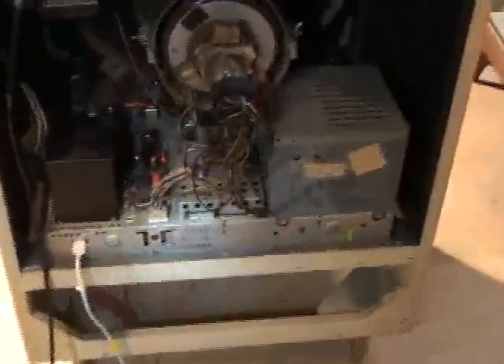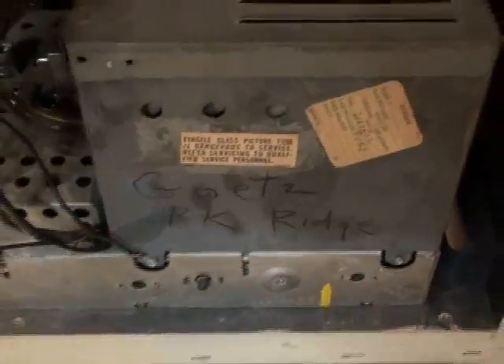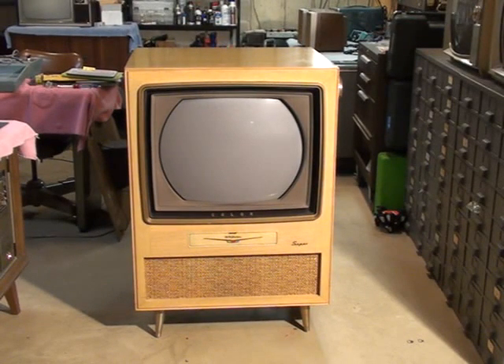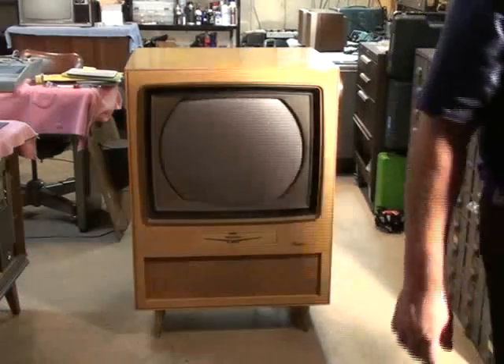There are a couple up there. It's a CTC5D. Here's the info on the people that originally owned it. They were probably pretty wealthy to have been able to afford this thing back then. I'll give a demo of the TV. I got it hooked up to the outdoor antenna, so there's no digital converter or any of that being implemented here. This is strictly analog.